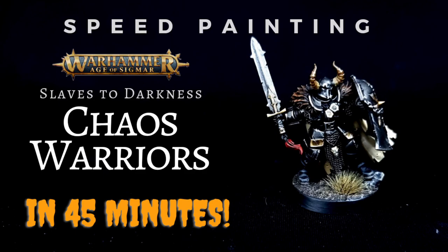Hello and welcome to today's painting tutorial, which is a speed painting guide for Slaves to Darkness chaos warriors in their classic dark metallic armored scheme. It's not really a speed painting guide — it's just painting them quickly because you want these guys to look really nice on the table, especially given they've got a brand new shiny box coming out towards the end of the year.